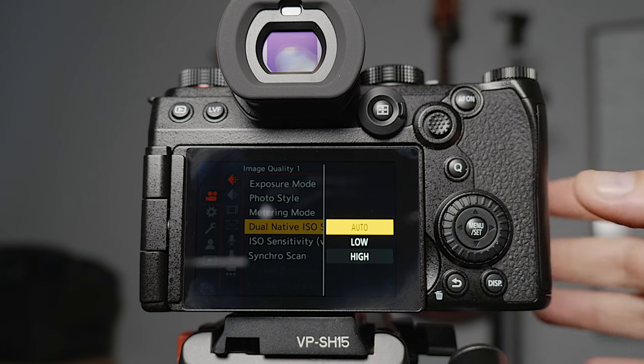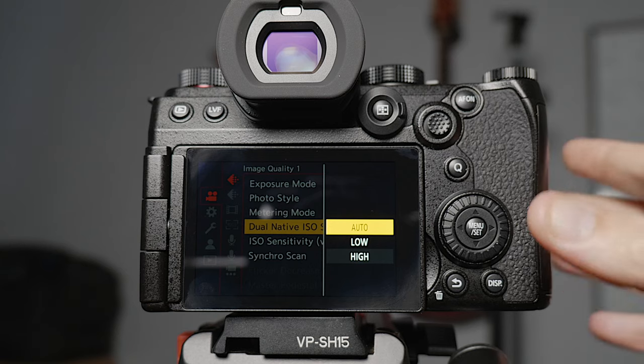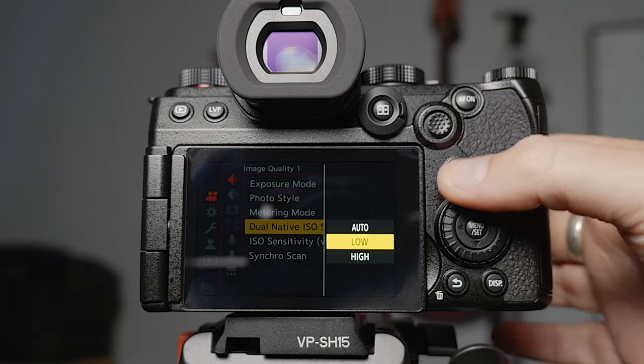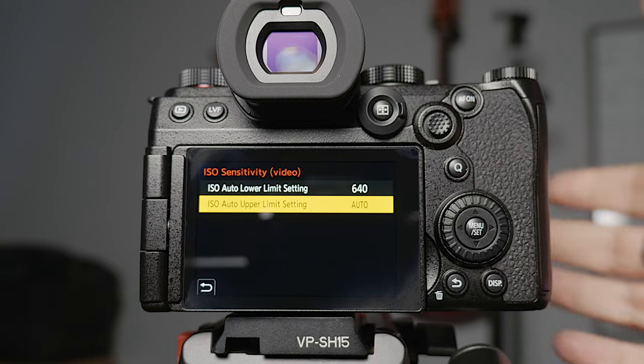For dual native ISO I've set that to auto, but you now have the option to set it to low or high. The low gain setting starts at 640 in V-Log and the high gain setting starts at 4000. If you're in a low light environment and you're having to boost your ISO up around the 3200 mark, you might be better off switching to high gain — bumping down from 4000 will give you less noise than bumping up from 640. So if you go into a low light environment and you know you'll need a high ISO, maybe just set it to high.